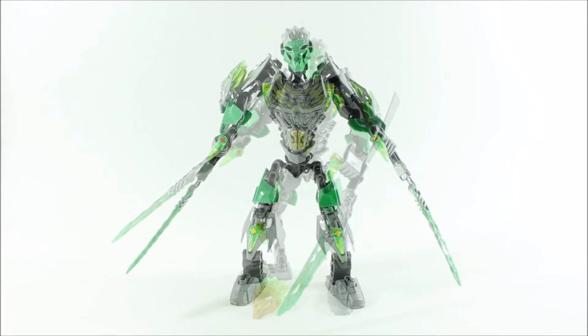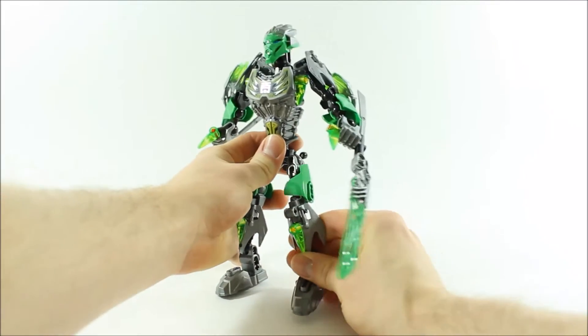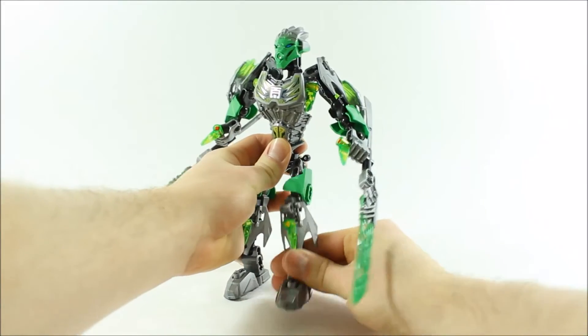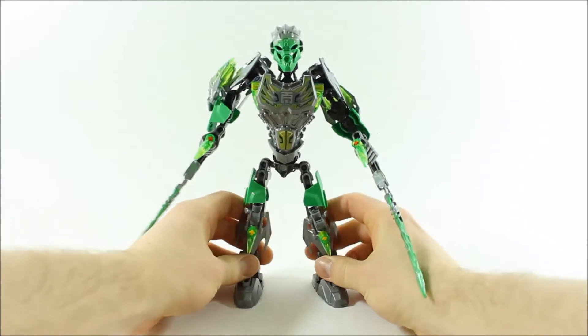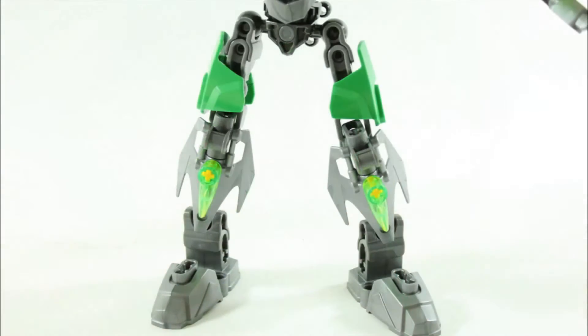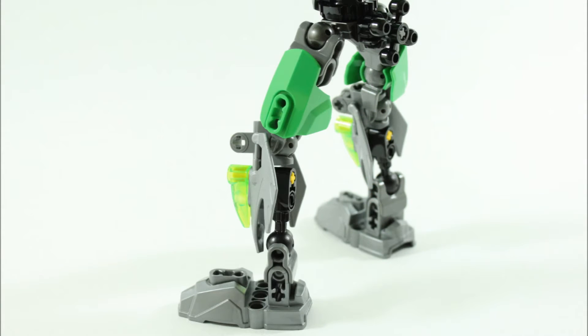The legs are standard Bionicle ones with ball joint connections at the knees, ankles, and hips, which help with play and poseability. You get the gunmetal feet and the gunmetal pointy shin armour pieces, which look quite good with the clear lime green connections on top. Further up are the small green armour pieces protecting the sides.